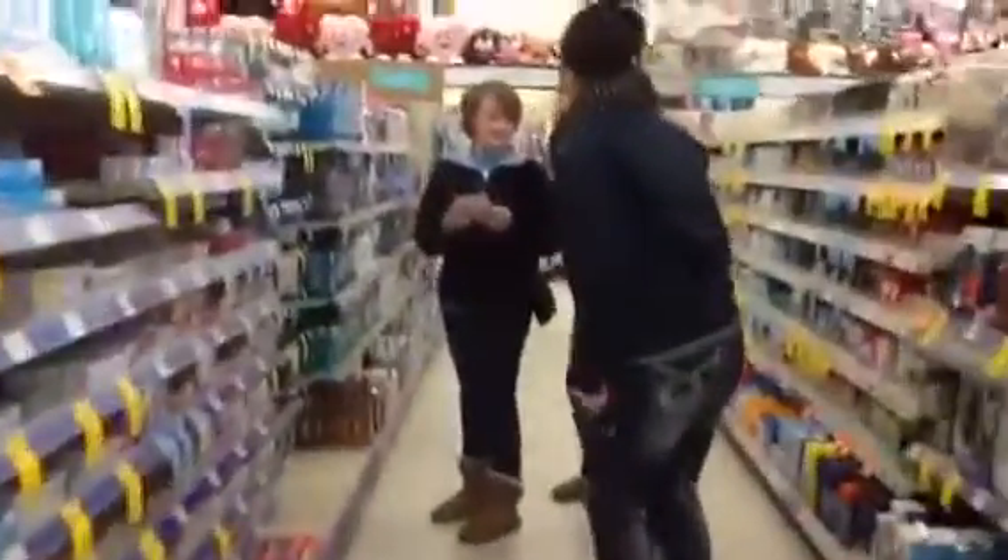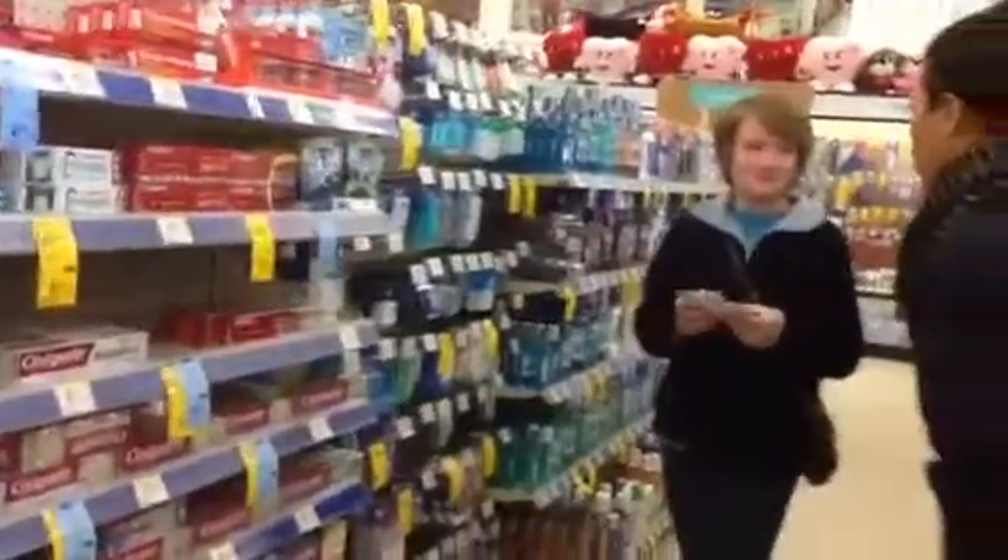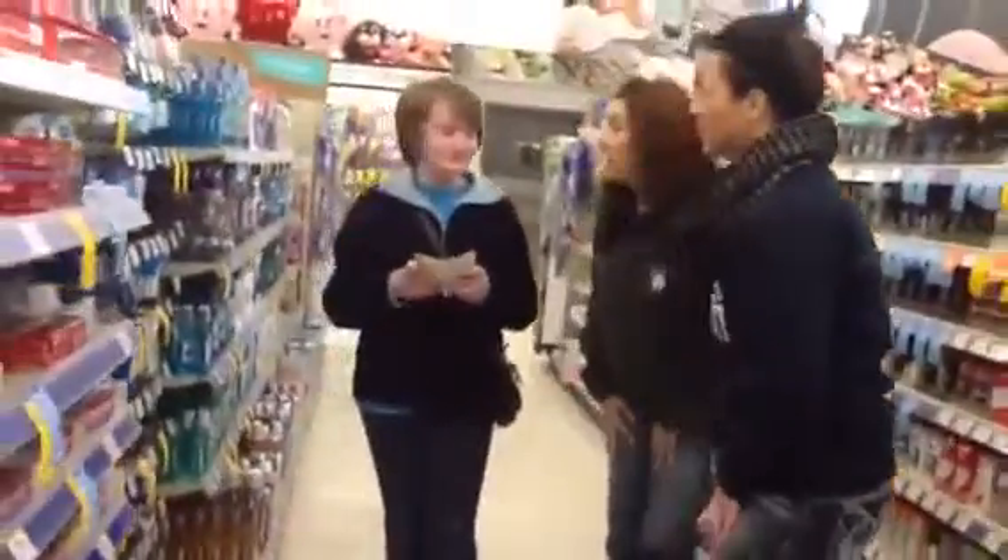Are you ready? Come on, come on! Here she is! Oh my gosh! How are you? Good. Are you okay? Do you need some help in the dental aisle? You look like you're completely lost in this whole array of dental hygiene aids! Look at all of this! It can be overwhelming and confusing, can't it? What can we help you with?